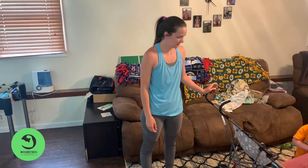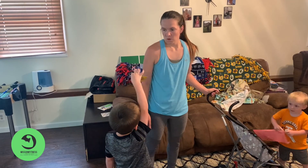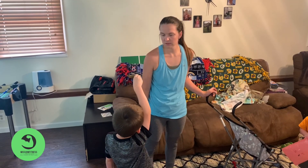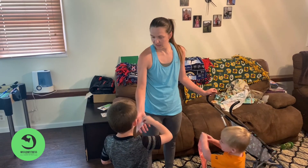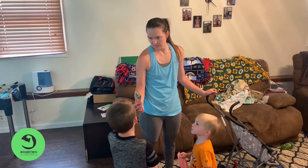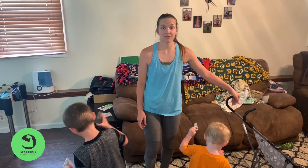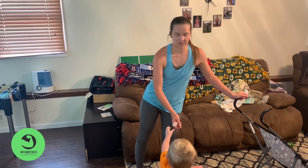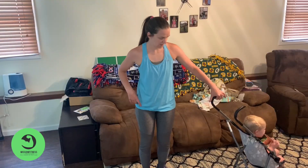And then the calf raises — ten of those. Nine, ten. All right, and then five on each side for the leg lifts.